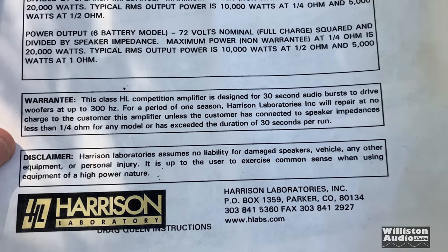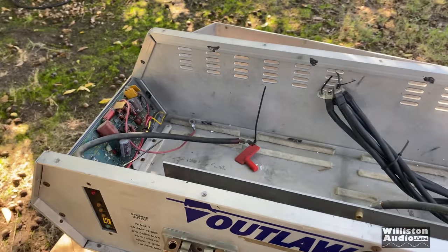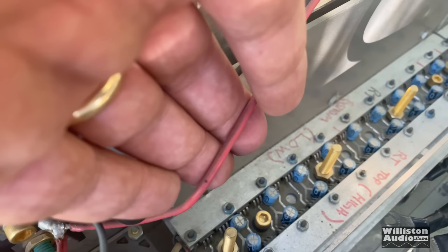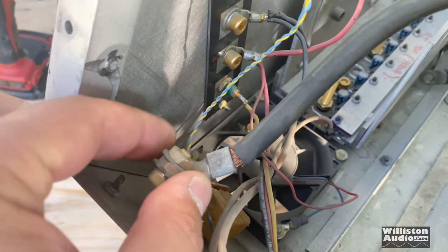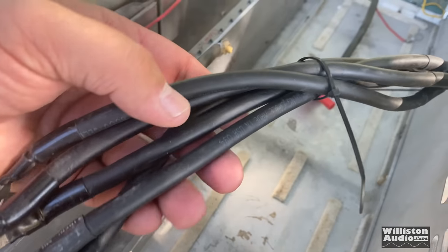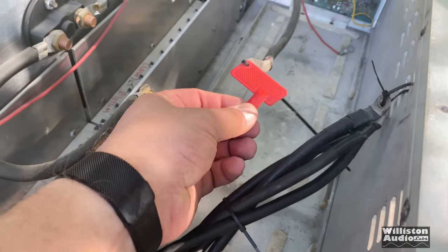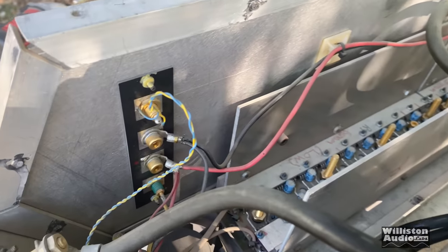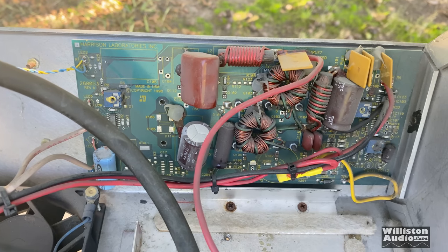It's Class HAL, designed for 30-second audio bursts to drive woofers up to 300 hertz. The 20,000-watt amplifier — look at the power wire here. That is maybe 16 gauge. So instead of sounding like a complete dummy, I got some information from the owner and an amplifier engineer. Basically, the batteries work as the rail voltage for the audio rail — that's how you can get that much power with just a standard 12-volt input. The amplifier only requires about a 30-amp input to charge up the batteries, and then it runs for about 30 seconds on the burst. One of these circuit boards is for charging to keep the batteries or capacitors at full charge.